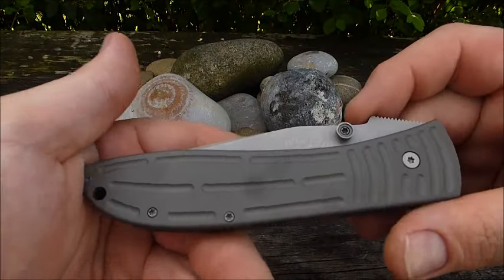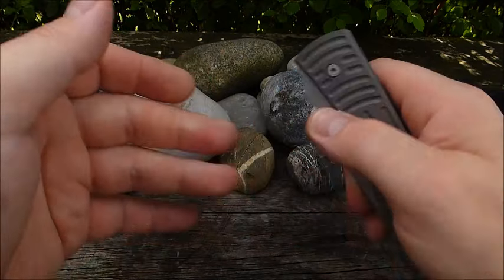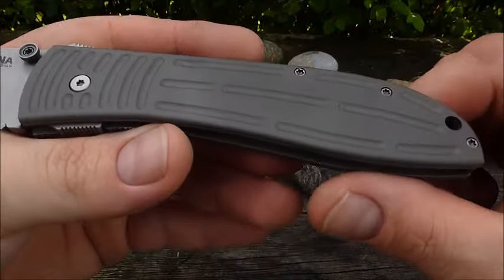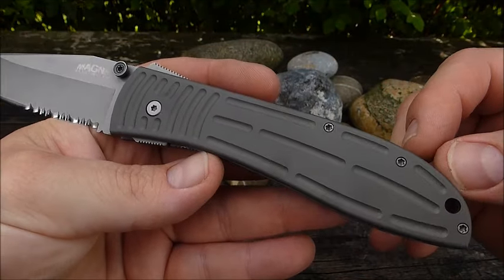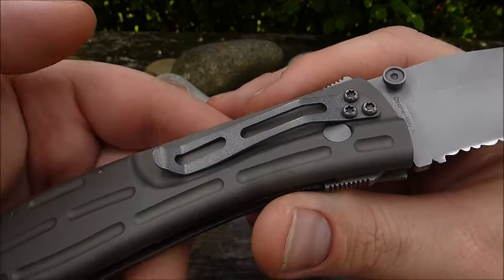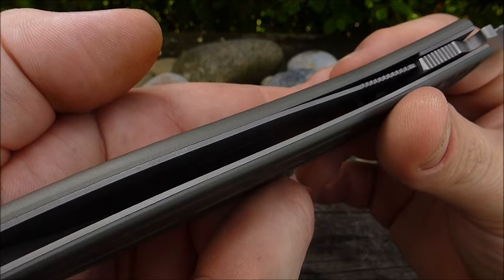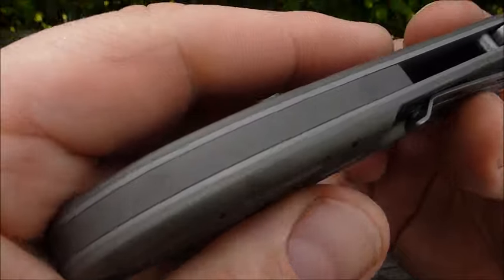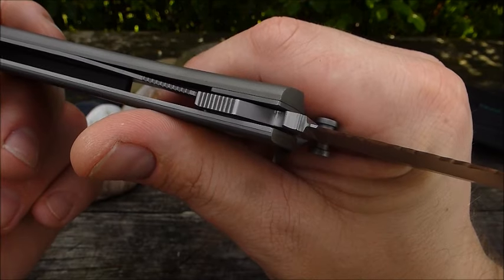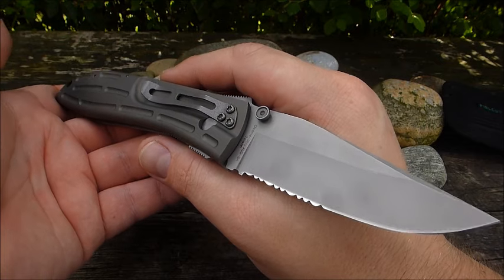Allerdings wäre das Messer dann noch schwerer gewesen, und das wiegt jetzt schon knapp 185 Gramm. Es hat wirklich eine Menge Material: lange Klinge mit fast 4 mm, langer Aluminium-Griff, und dann haben wir noch einen Edelstahl-Clip sowie auf beiden Seiten Edelstahl-Liner und einen Aluminium-Backspacer. Von daher ist es okay, dass die den Liner so gehalten haben — sonst wären wir wahrscheinlich bei 200 Gramm.